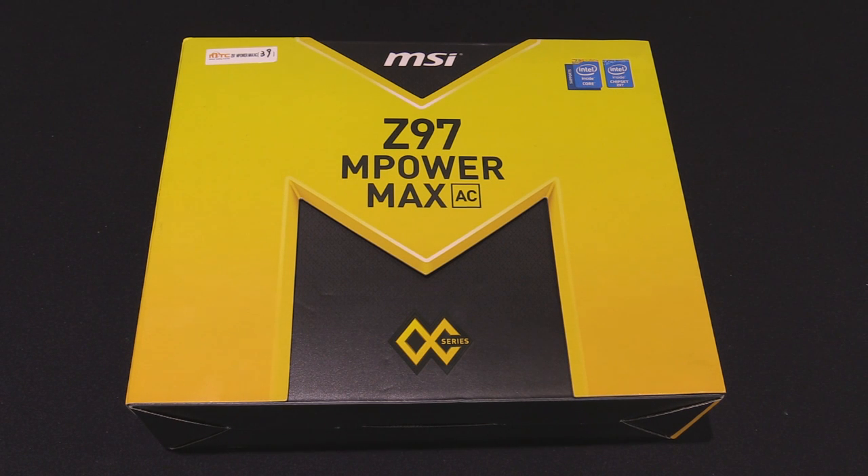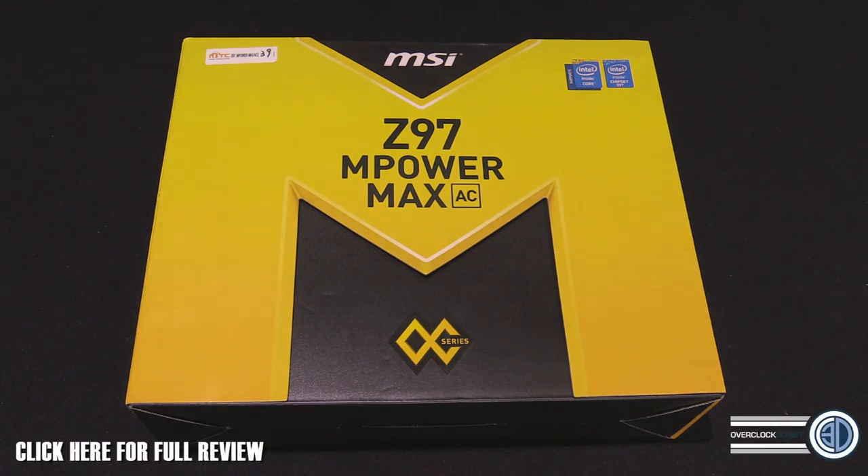Hey guys, it's Tiny Tom Logan back with another video. Today we're going to be taking a look at the MSI Z97 M Power Max. A lot of you may be thinking this is the first time you've looked at an MSI board, and it's true — for the Z97 stuff it is. MSI were pretty strict with this and they didn't want us to do any of the previews like other manufacturers did.